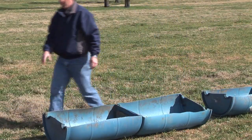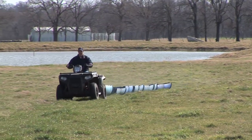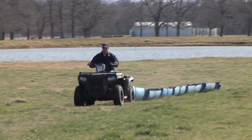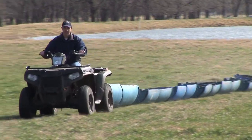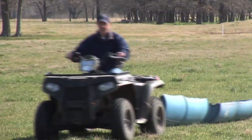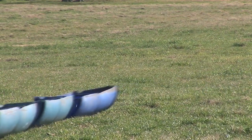If you wanted to, you could put a loop on the front end and click it to your four-wheeler, a pickup, a mule, or any kind of ATV. You have an economical, really portable supplement feeder, and you can even take two or three of these together and pull them at the same time.